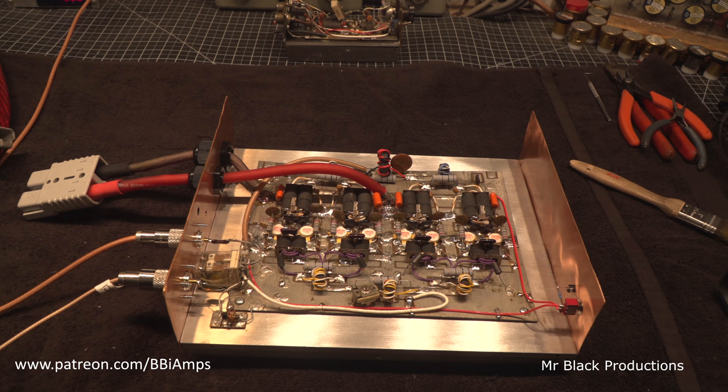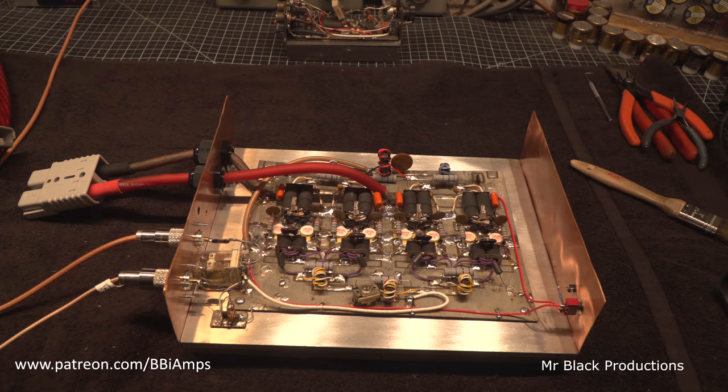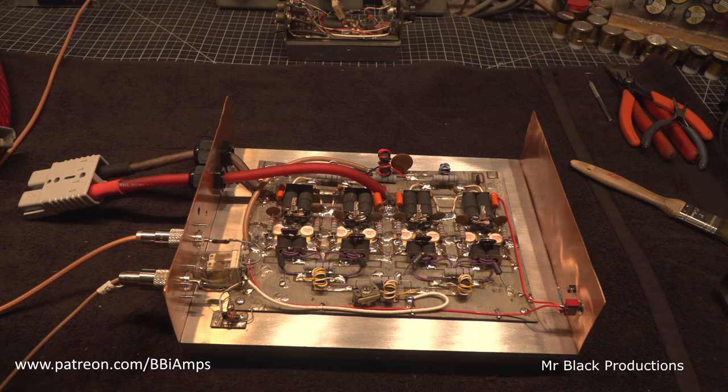And just a lot of really — pardon my French — shit-ass solder work. I've spent all evening going over every little joint and picking stuff out from between the traces. We washed it and washed it and washed it.